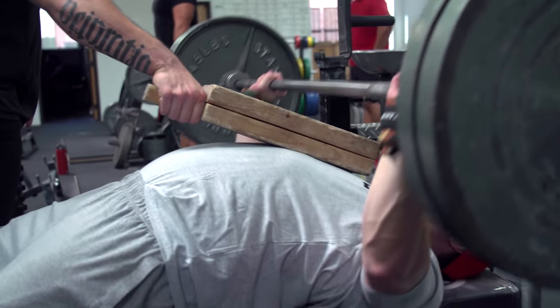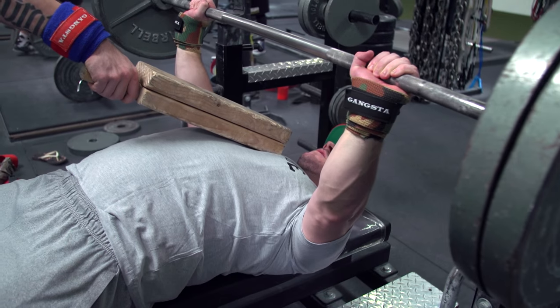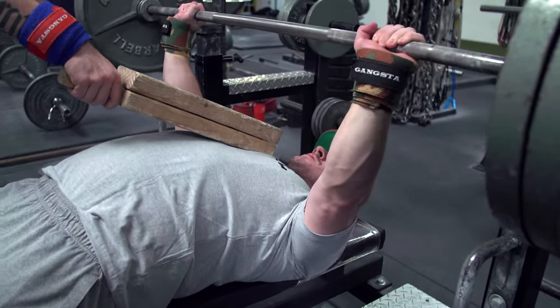I'm a big fan of a two board — it's typically about two inches off your chest, mid-range. There are also two ways to perform the board press. One way is to use it like a pause: really squeeze your back, pulling the barbell into the board — not slamming it, but pulling it in. Think about cracking that board in half, getting tension, and then firing it back out.